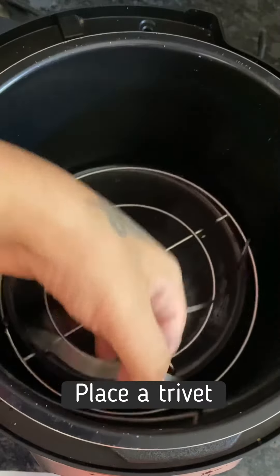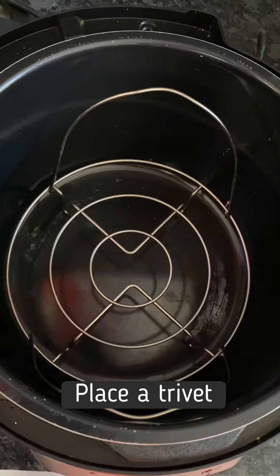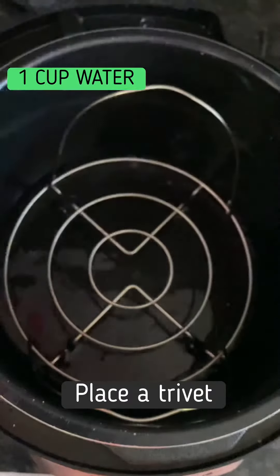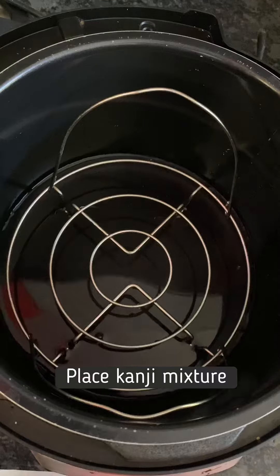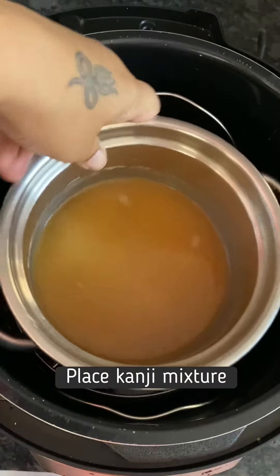This is a trivet attachment that usually comes with a typical multi-pot. For the outer pot, we will be adding about a cup of water, and then placing the kanji mixture that we had prepared earlier right into this trivet pot.